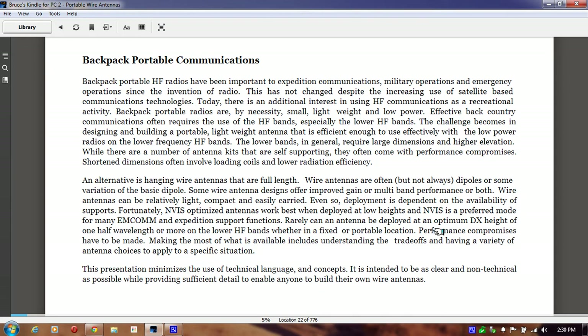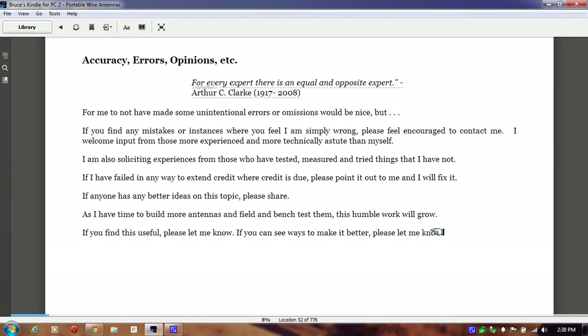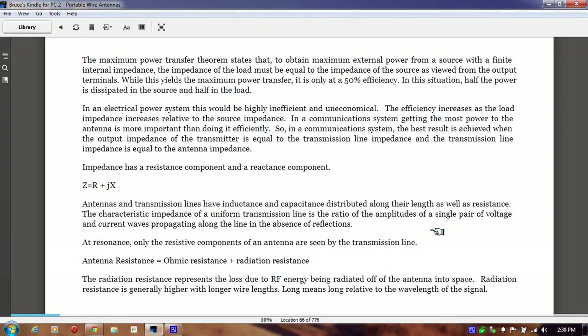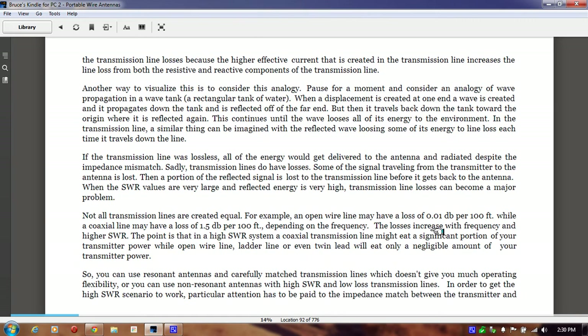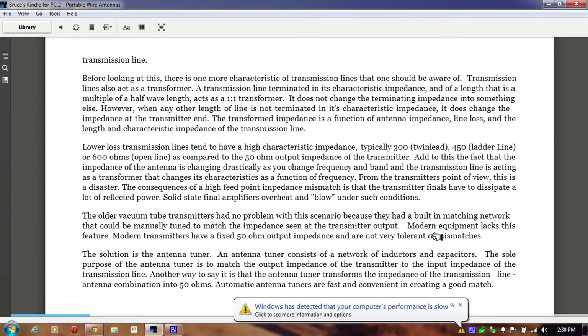It gives you a little introduction about backpack portable communications, about using HT radios. And then a little history about SWR and antenna impedance. How do you calculate the length of an antenna? Some of the factors that go into the antenna, and what kind of transmission lines there are.